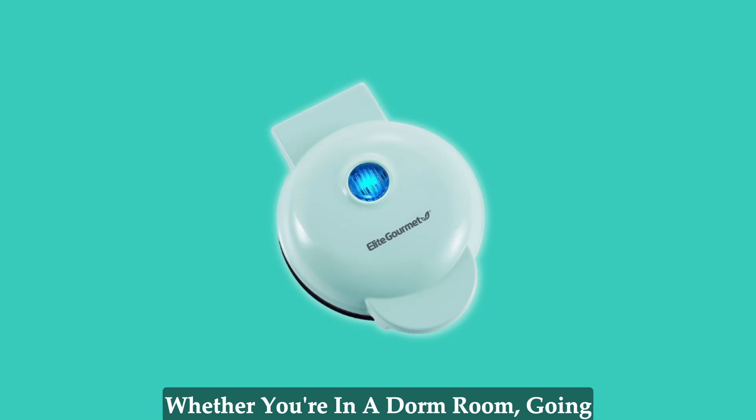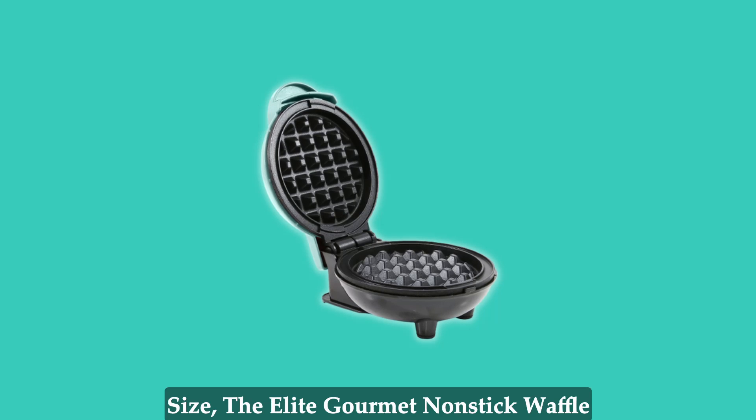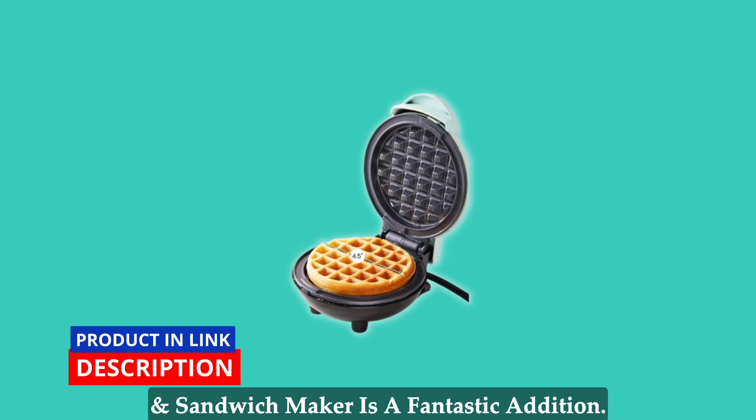Whether you're in a dorm room, going camping, or have a kitchen of any size, the Elite Gourmet Non-Stick Waffle and Sandwich Maker is a fantastic addition.